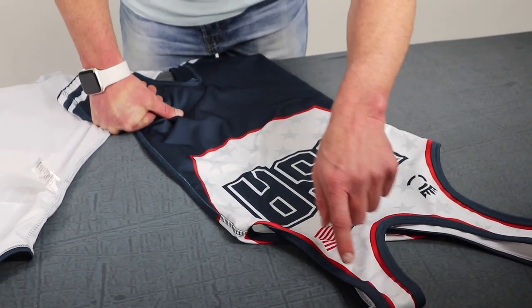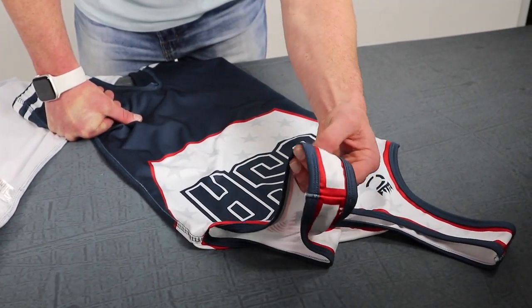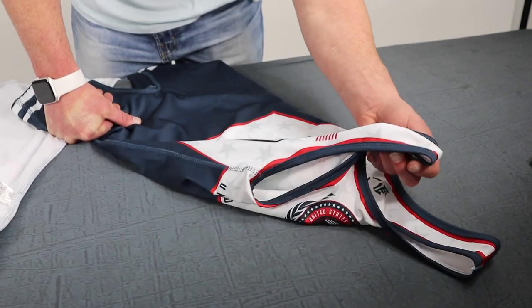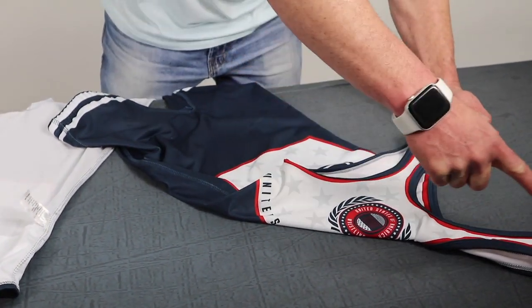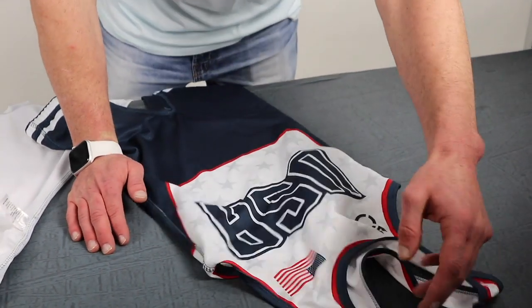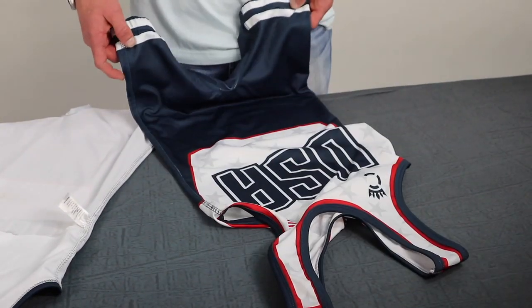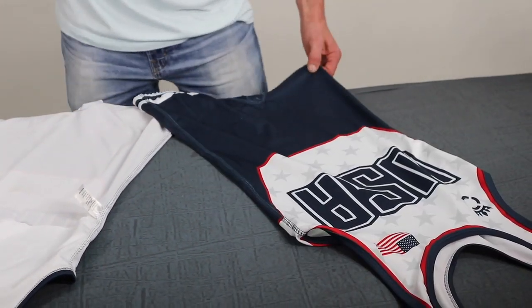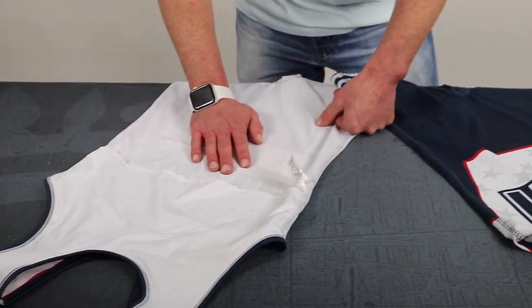One thing we're doing with our designs — pushing the envelope — is we can actually cut the material so we can double pipe on the singlet, which some manufacturers can't do because of the inability to cut their material evenly. So we can double pipe the collars and things like that for your designs. These are fully sublimated, cut and sew, and we work directly with the client to put a custom design on there.